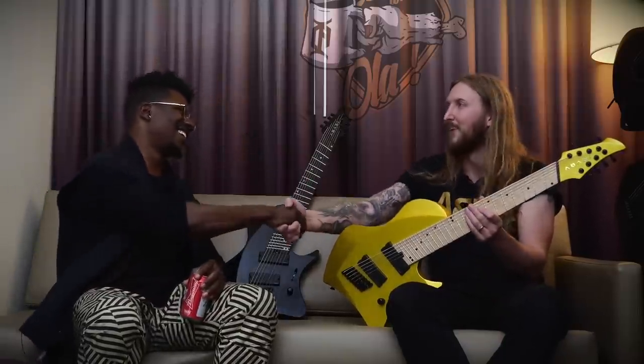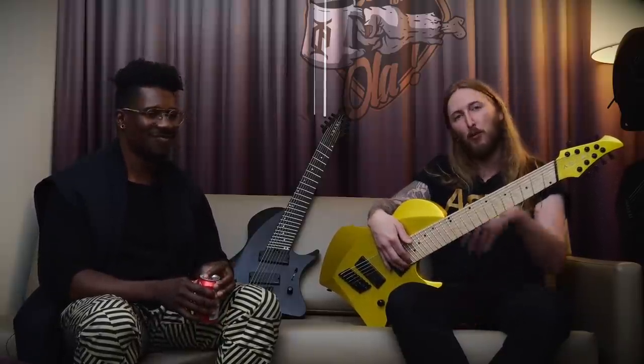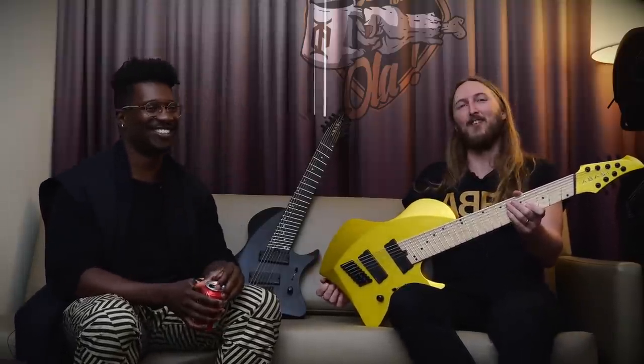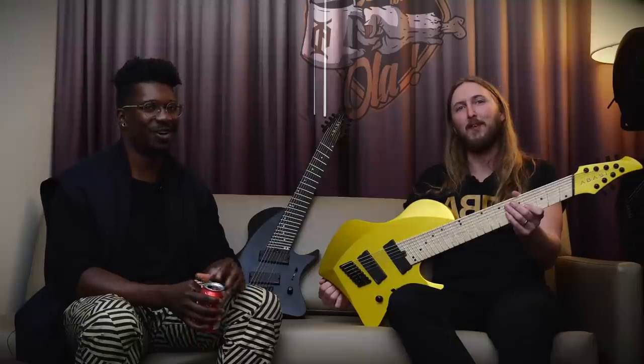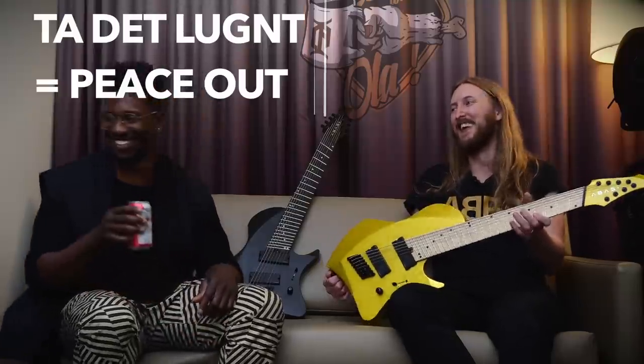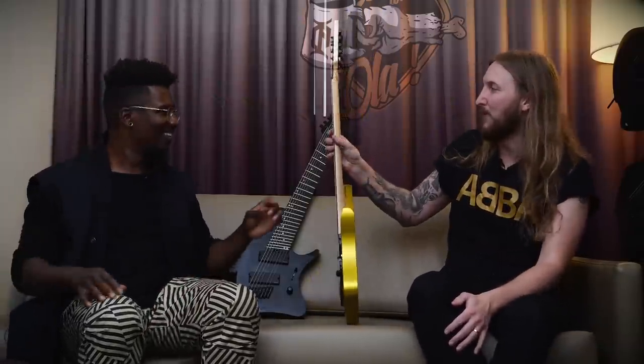Thank you so much for joining in. It's been a pure pleasure. Good times. I like your Swedish words. You're welcome. Thank you so much guys for watching. This is Tosin Abbasi — Abbasi Guitars. We make pedals too. And more stuff coming soon. When did you get so good at interviewing?